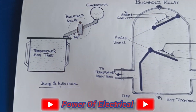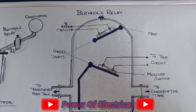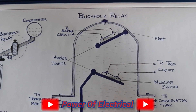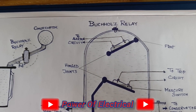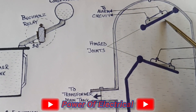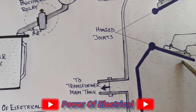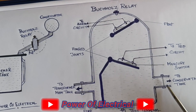In the diagram we can see the Buchholz relay placed between the main tank and conservator tank. Inside the relay there is a trip circuit and alarm circuit, which use a mercury switch. One end connects to the conservator tank and another end connects to the transformer main tank. There is also a test terminal and, from the upper side, an air release valve.